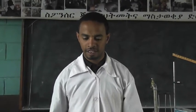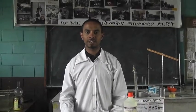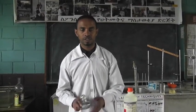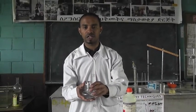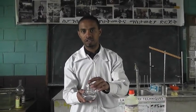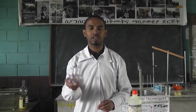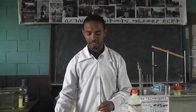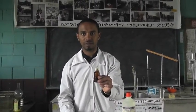How to use an alcohol lamp. Today we will try to see how to use and how to make the alcohol lamp. This is the standard alcohol lamp we use in the laboratory for heating purposes. If you have this standard alcohol lamp, it is better to use. But if you don't have it, we can prepare this kind from local materials.